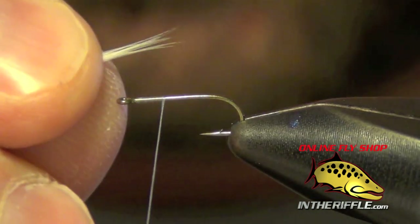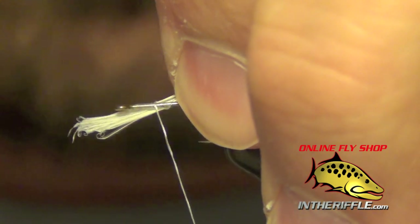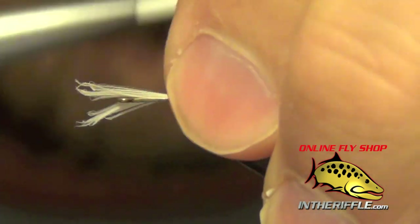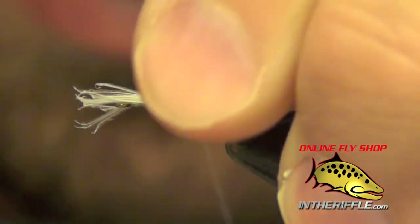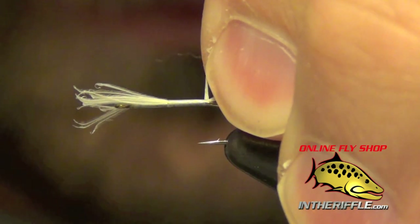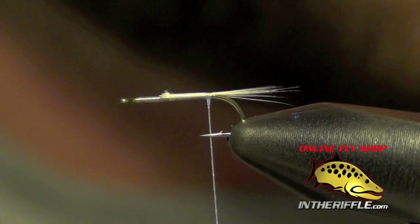First thing we're going to do is start with some hackle fibers that I've plucked from a hackle feather. We're going to tie these right on top of the shank of the hook, wrap our thread back down to the bend, and then trim out the butt ends.